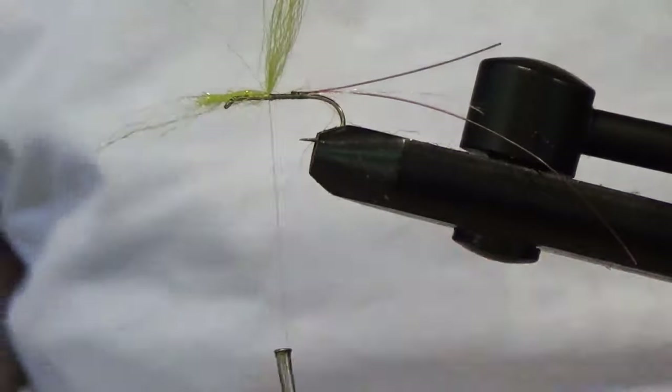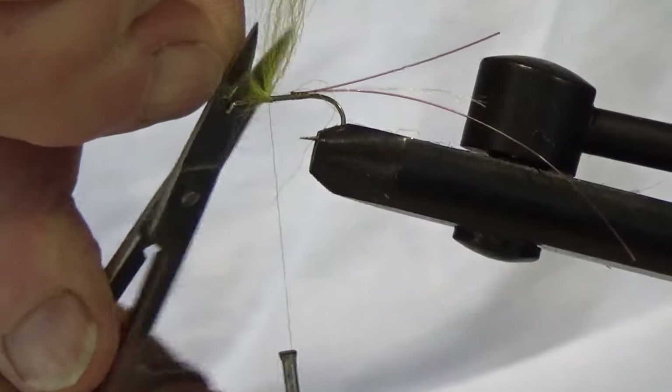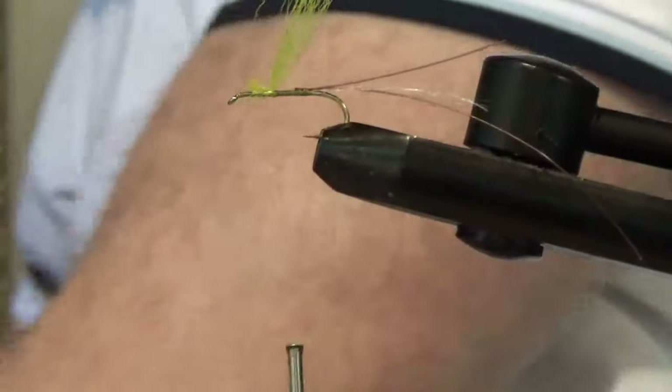That's probably about right. Okay, trim off the surplus below — not completely, but to a fairly short stump.